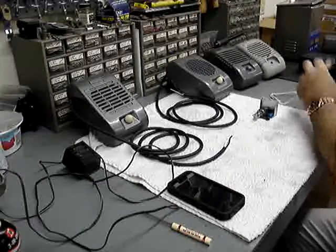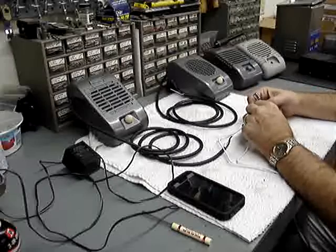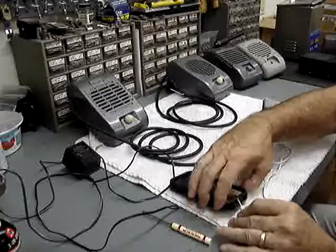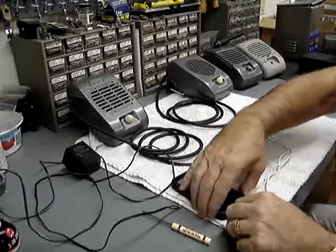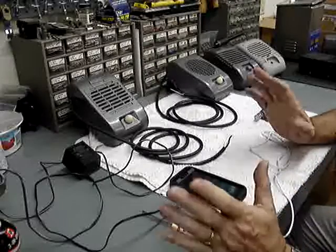We'll start out by connecting the patch cable. It simply plugs into the amplifier and into your phone, device, MP3 player, whatever.